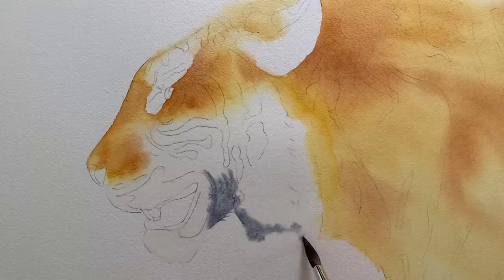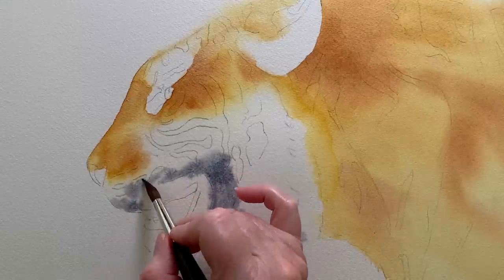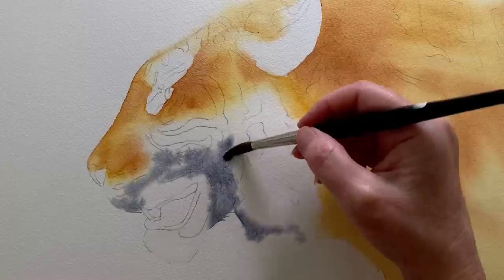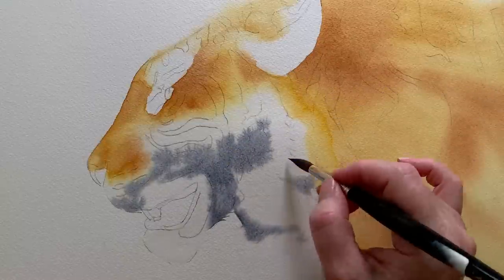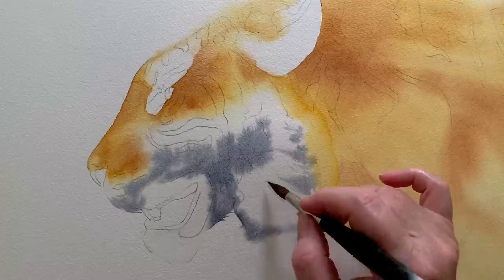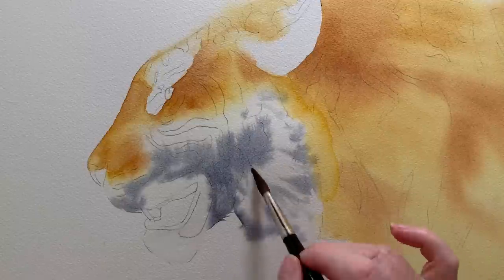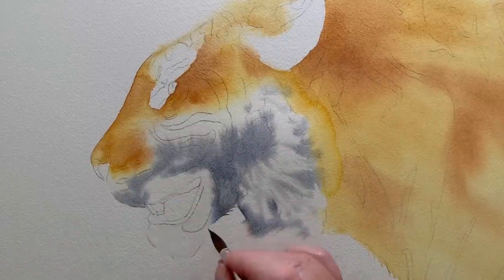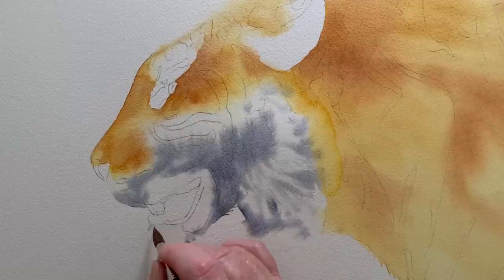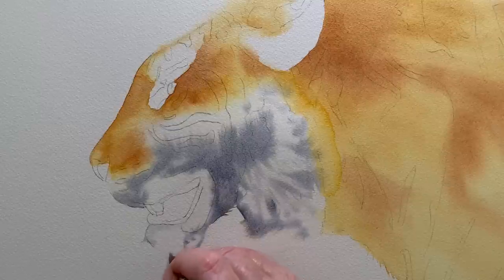I used my number eight round brush — it's a fairly large brush. I didn't want to use a small brush here because I wanted to get the paint on there quickly without fussing. For some areas I painted longer strokes to suggest movement in the fur, but everywhere else I put the paint on and let it drift with the water on the paper. Because I mixed my grey you can see a bit of the paint colours separating, which adds interest to the painting.